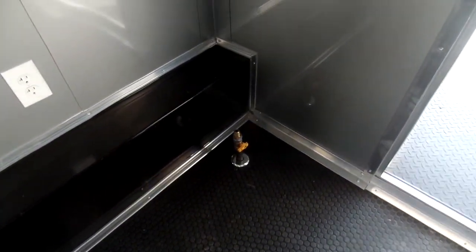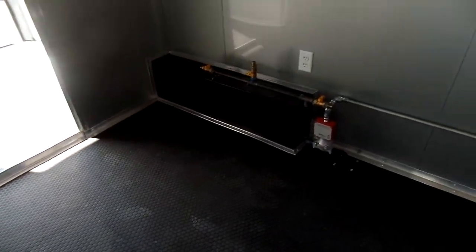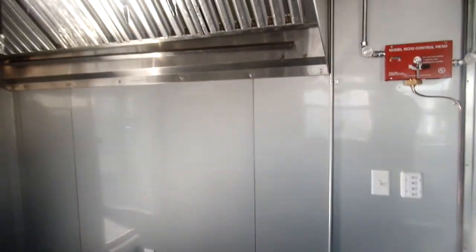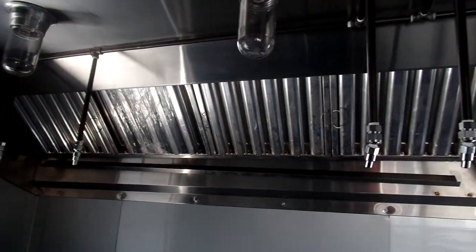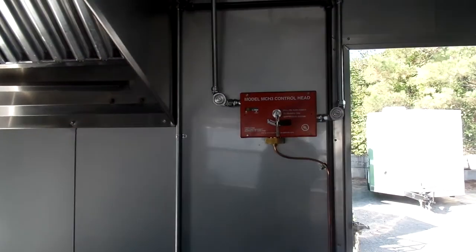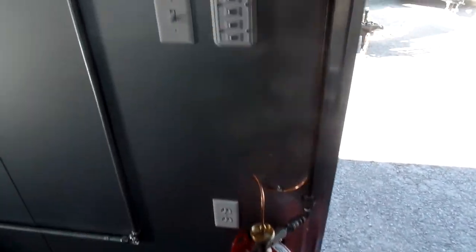Got your gas drop here for maybe a future steam table, and your gas drops here on this side for your equipment. Fire suppression system — got the control head and the tank located here at the door.